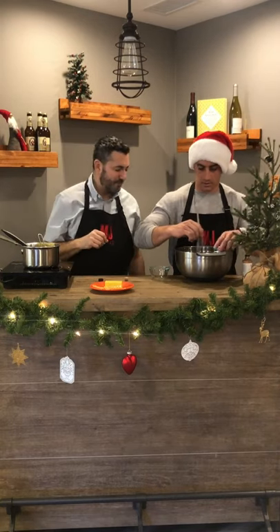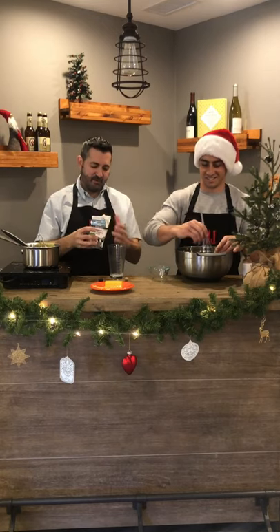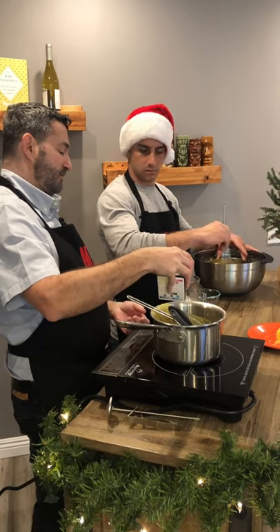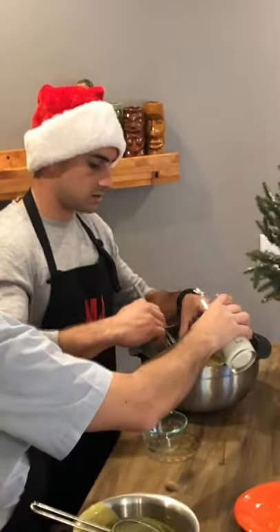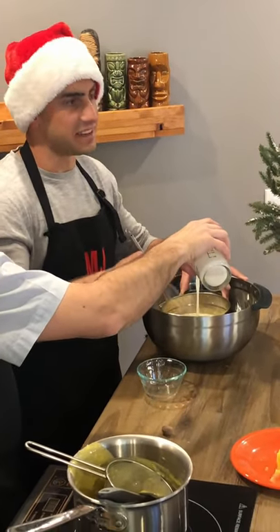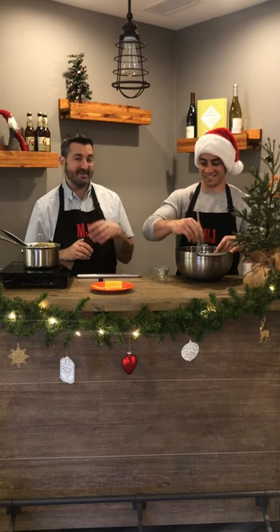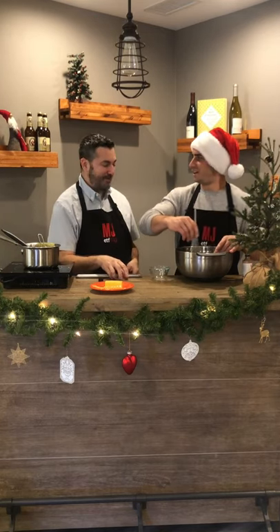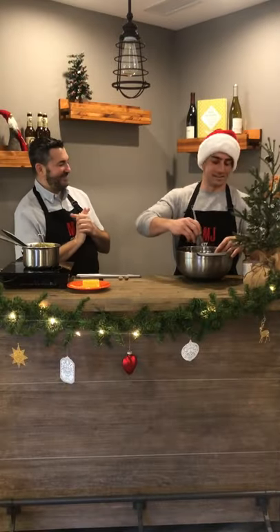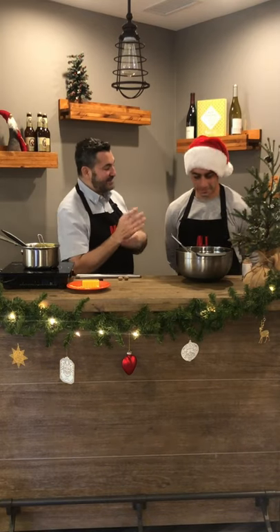Another team-building exercise! We're going to let it sit in the ice bath for about an hour so it gets nice and cool, then we'll come back and show you how to garnish and enjoy it. At home you don't have to stir it for an hour — just leave it in the ice bath and stir occasionally. You'll notice it's nice and thick but not too thick — the cream really helped it along.